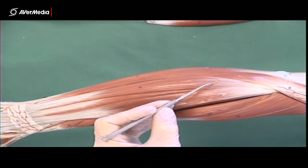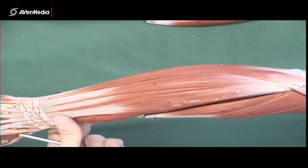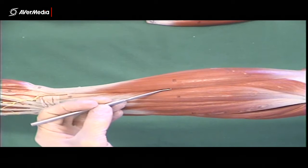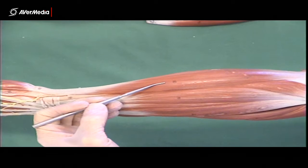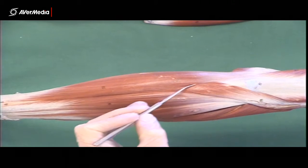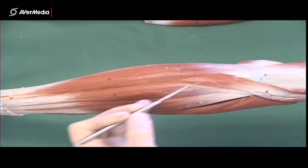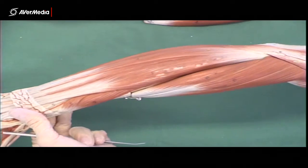If we move medially again from there, we have extensor carpi ulnaris attaching down to the fifth metacarpal. Next to that, we have flexor carpi ulnaris — so just remember, they're right next to each other. The last superficial extensor as we go around is anconeus. It's a short muscle, only good for extending the forearm at the elbow — nothing to do with the wrist or hand. So that's the seven superficial extensors.